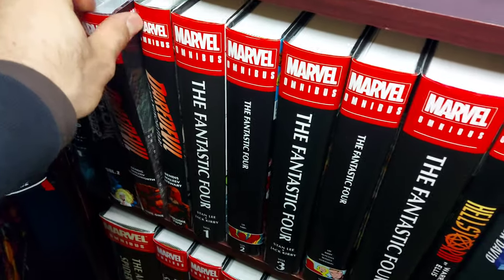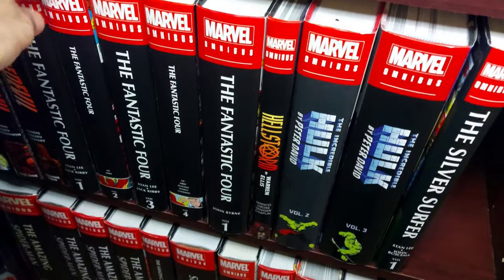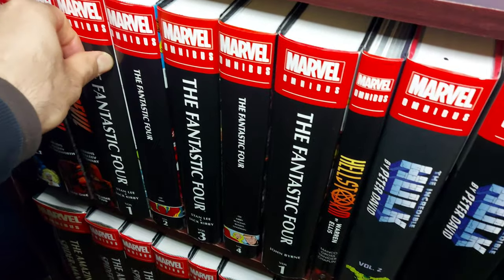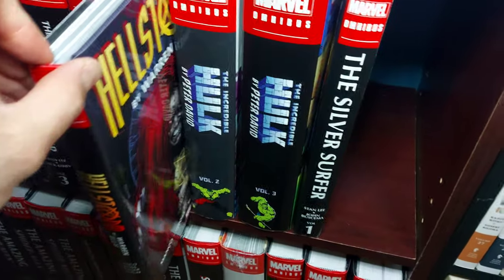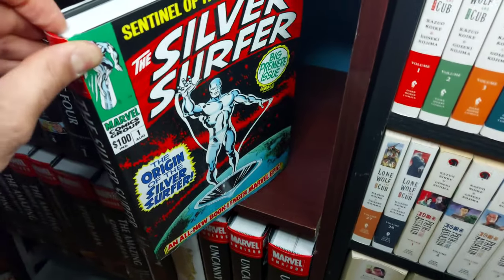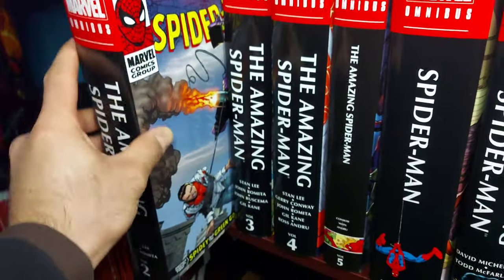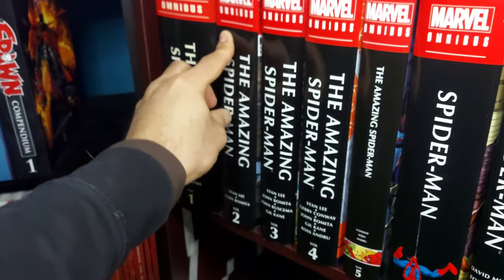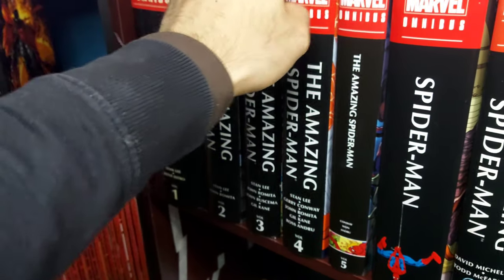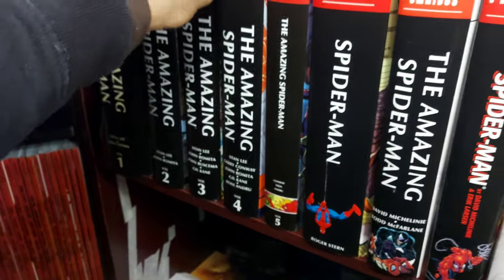So there you have it — some very disappointing noticeable differences with the newer Marvel books coming out these days. The big question is: will this keep me from buying Marvel omnibuses in the future? The short answer is no, but I will not pay full price for them. I'll either wait for a 30 to 50% off sale or source them locally from classifieds for roughly the same savings. I'm not a completionist, so I have mostly all the ones I'm interested in. I am grateful to own this content in collected editions and enjoy some of Marvel's decisions in terms of new collected content, but the quality is not holding up. Thanks for watching — subscribe if you're into this kind of content, and we'll see you next time.